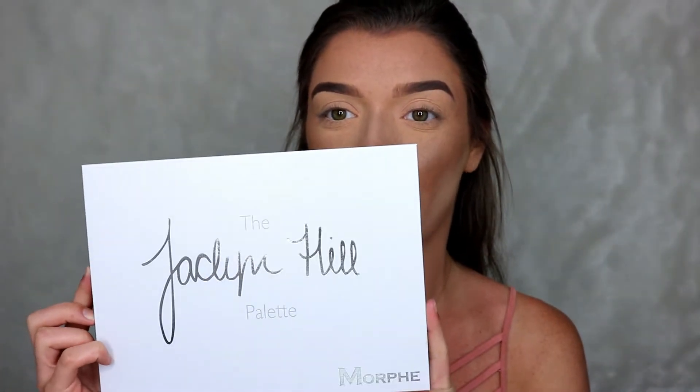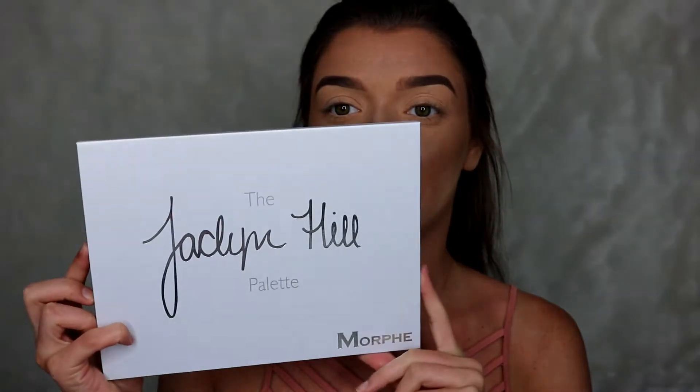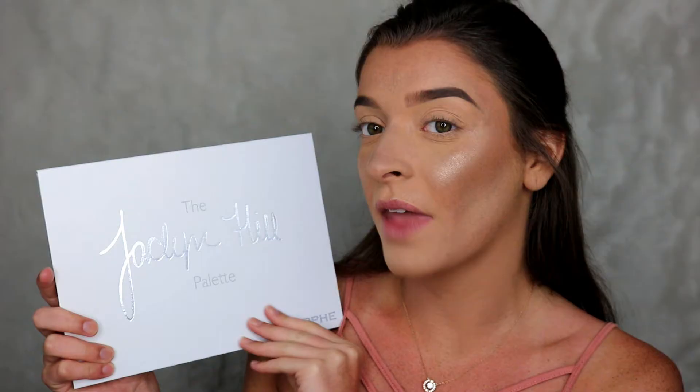Hi guys, welcome back! Today's video is a tutorial using the Jaclyn Hill and Morphe palette. If you're excited and want to see how I created this cute little summer smoky eye, then just keep on watching. This is what the Jaclyn Hill and Morphe palette looks like — it is honestly gorgeous, I'm obsessed.